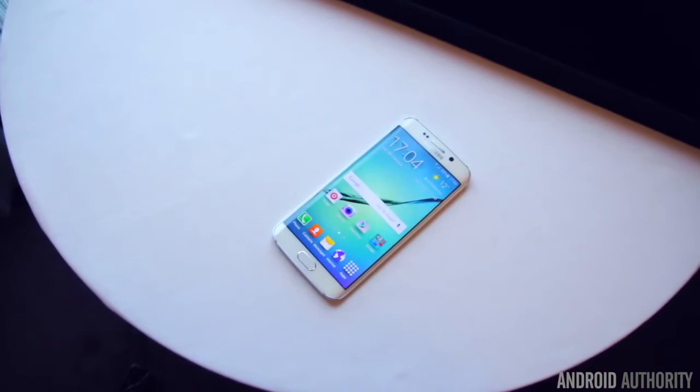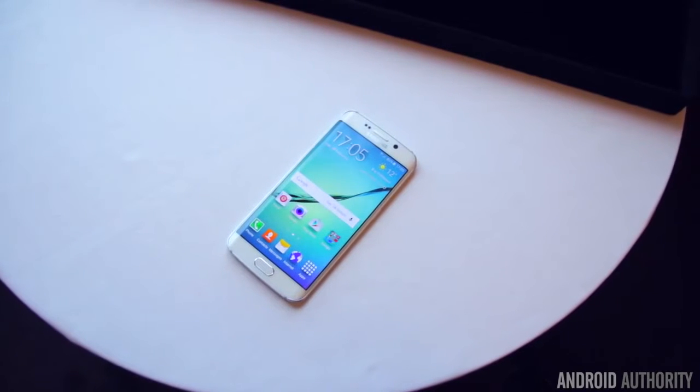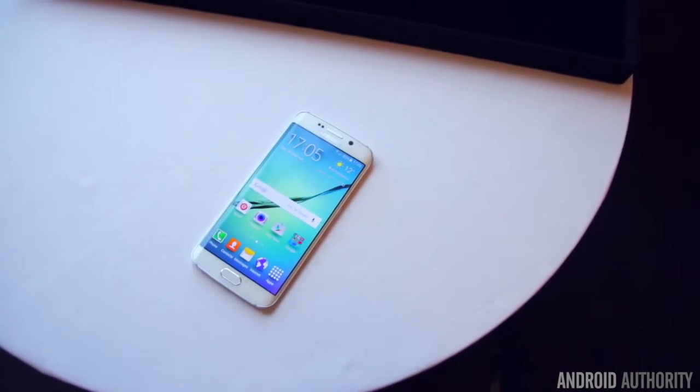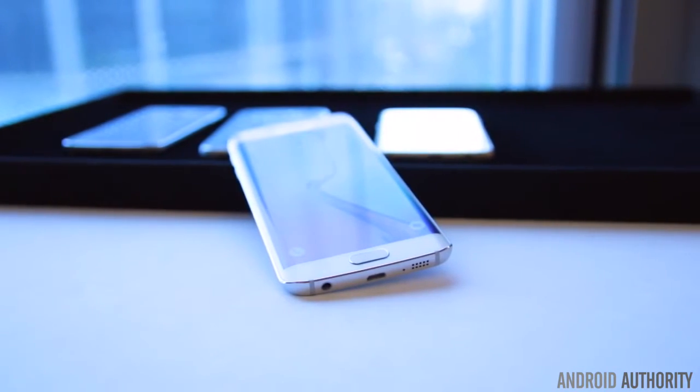Hey, what is going on guys? Lon here from Android Authority. We were expecting to see two Galaxy S6s here at MWC 2015, and that is exactly what we got. So let's go ahead and take a closer look at the Samsung Galaxy S6 Edge.